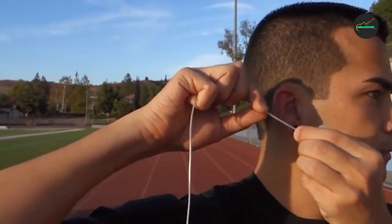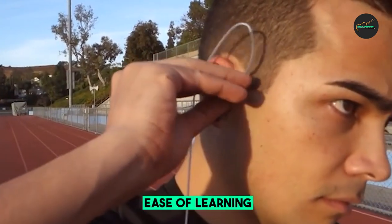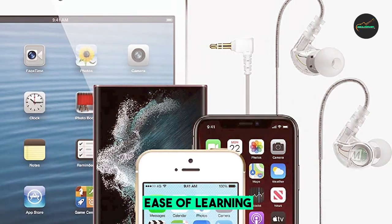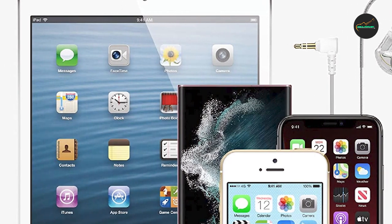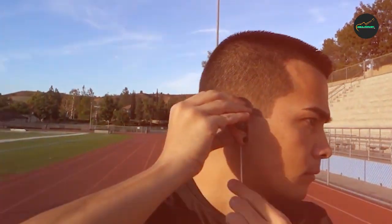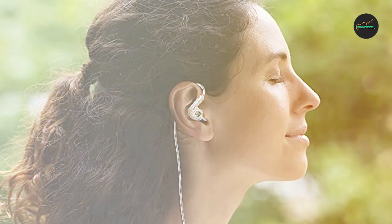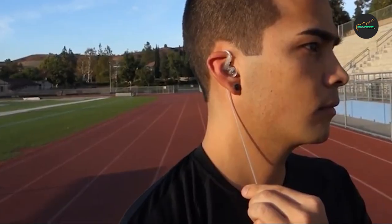The sound quality of the MEE Audio M6 Sport Wired Earbuds is impressive for the price. The earbuds provide good clarity and balance across the sound spectrum, with a slight emphasis on the bass. The noise isolation is also quite good, which helps to keep you focused on your workout. One downside is that the cable can be a bit cumbersome during workouts, especially during exercises that involve a lot of movement. However, the cable does come with a sure clip to help keep it in place.